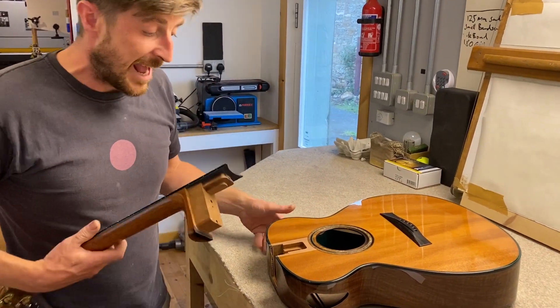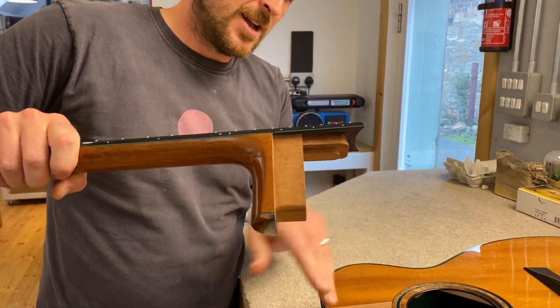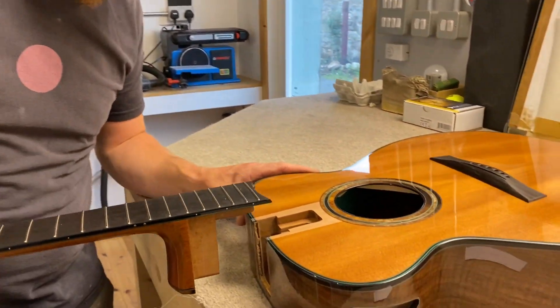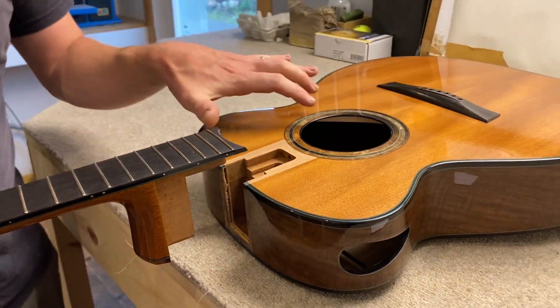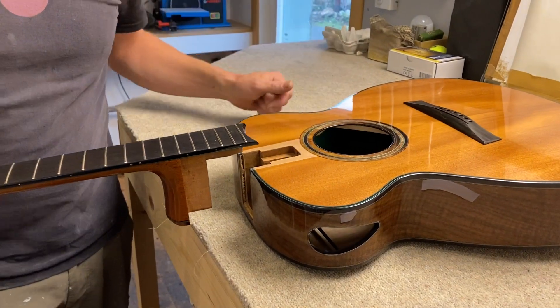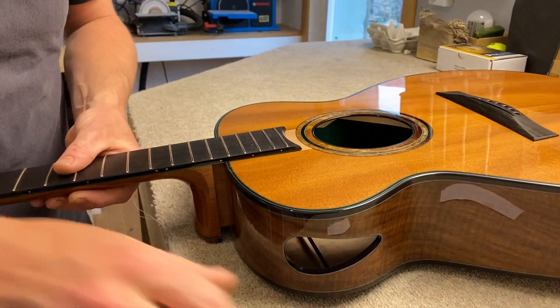This neck joint is a new thing for us and I just wanted to show you it going on. Basically it's got a tapered dovetail section on here, and this slides down in this motion into the guitar. So the harder you pull the neck in, the tighter the whole fingerboard lays on the top of the soundboard.